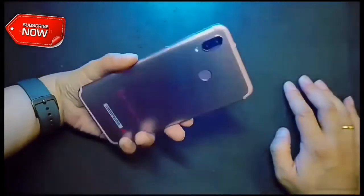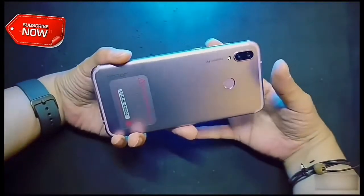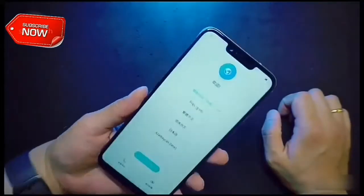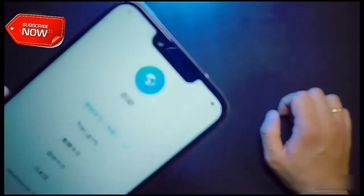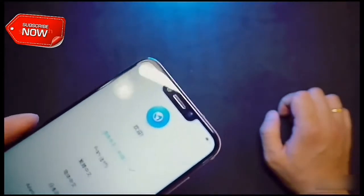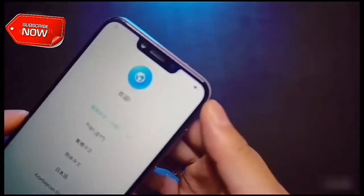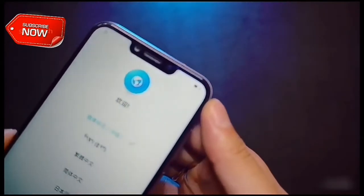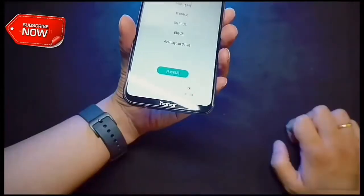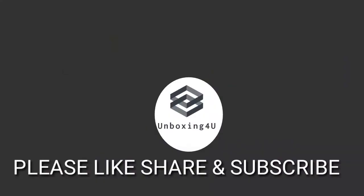Don't expect a P20 style photography experience here, as you will have to settle for a 16MP f/2.2 aperture and 2MP f/2.4 aperture dual camera pairing, and a 16MP f/2.0 selfie camera. There's no optical image stabilization either, so keep that in mind when shooting video or low light shots. Nevertheless, the Honor brand is using AI-powered scene object recognition and segmentation for better shots. Other noteworthy features include USB Type-C support, a headphone jack, hybrid SIM slots, and EMUI 8.2 on top of Android 8.1.